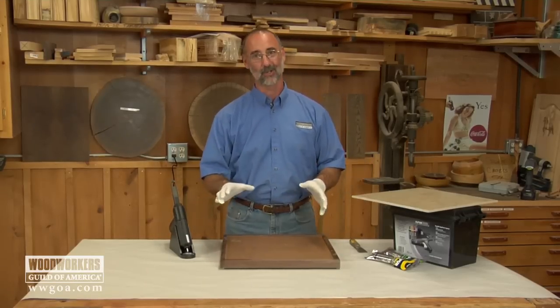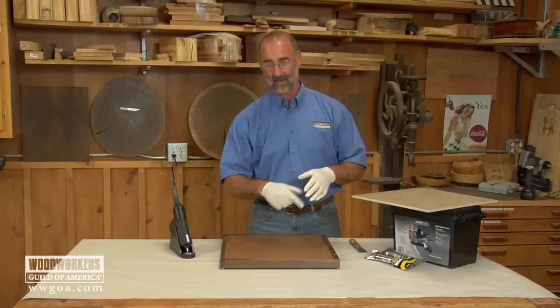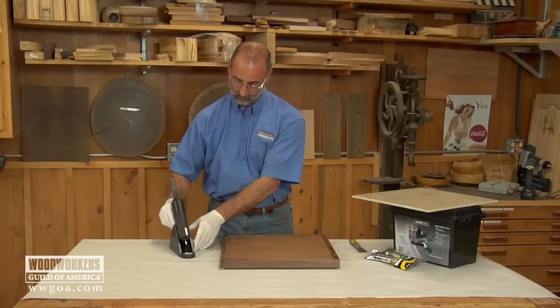Bottom line: make sure your ducks are in a row and everything is set. I think we're ready to go here. I know the tile fits inside the frame — I tried it a couple times just to make sure.